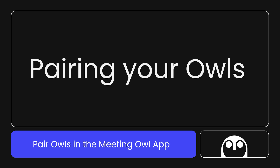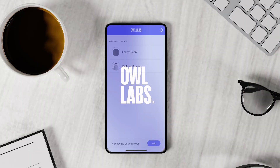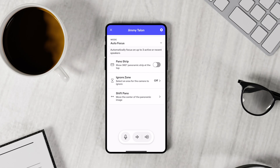Now that you're all set up, you can pair the OWLs in the OWL Labs app using your smartphone, tablet, or computer. Select your primary OWL from the nearby list. Once selected, the OWL's LEDs will blink to indicate that it's been selected. Then, select the settings icon in the top right corner of your screen. From the list, select pair devices.